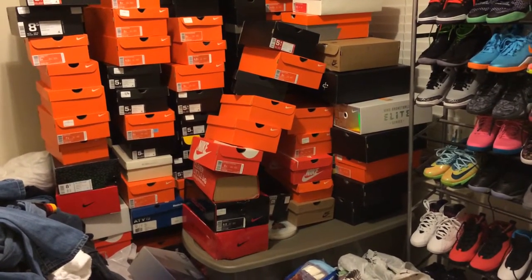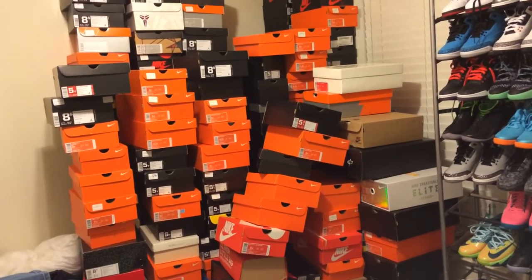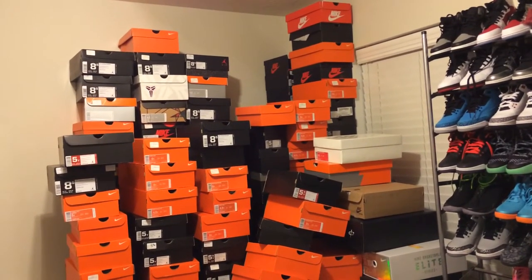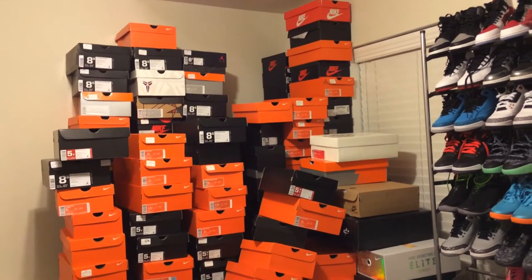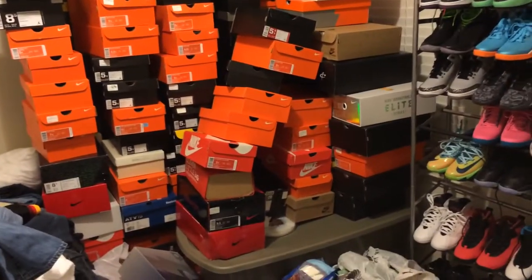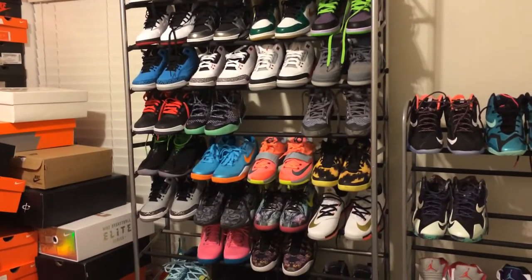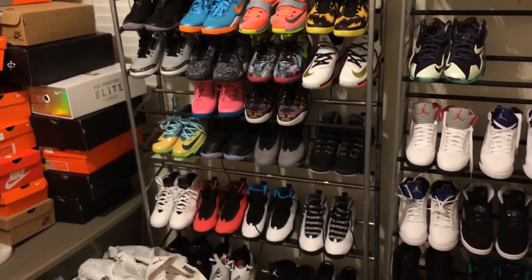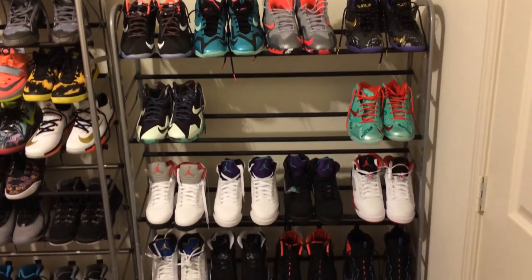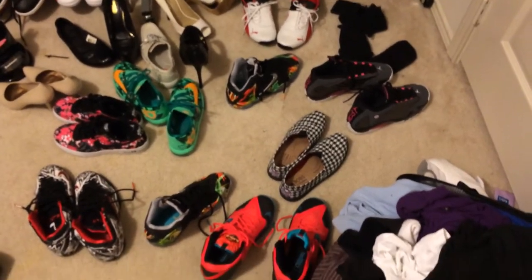You can see this is the storage room for all our empty boxes, and as you can tell it reaches the ceiling. If you can guesstimate about how much we probably spent over the years, it's a pretty good amount of shoes. And then of course my wife's retro collection, Kobe collection, retros, her LeBron collection.